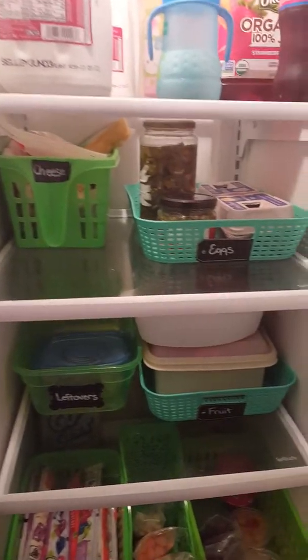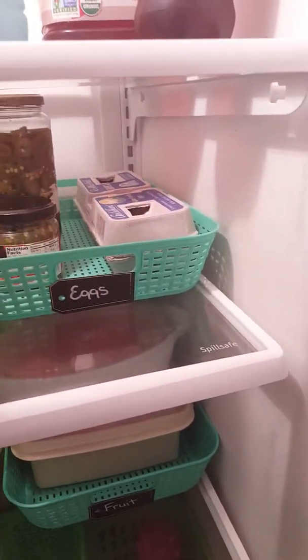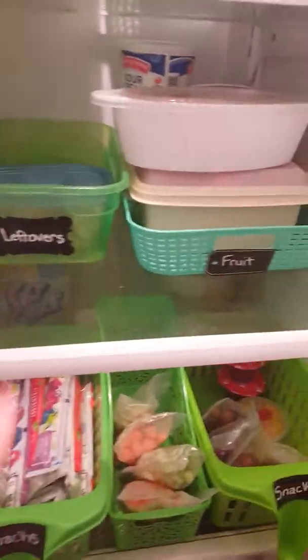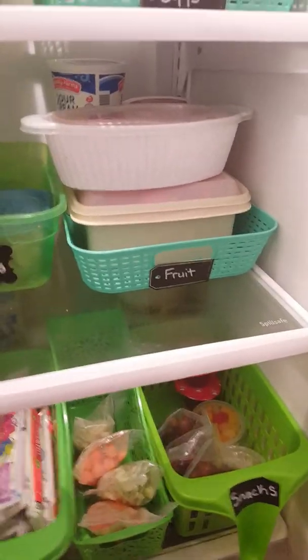I just tuck it in the back so I can pull it out if I need to. And then this bin is our eggs — I actually have some extra things my husband brought home the other day in there, but typically I just keep our eggs in there. We're running low; we normally have a few cartons of eggs. This next shelf has a leftover bin, so anytime we have leftovers I just stick them in there and everybody knows they can grab those for lunch.